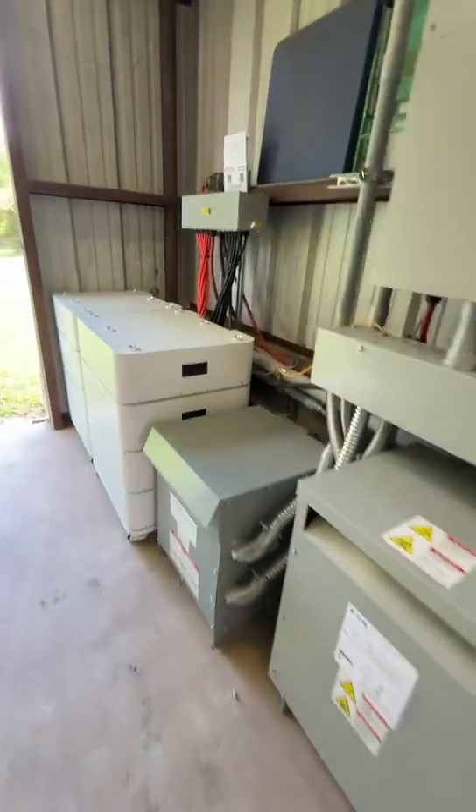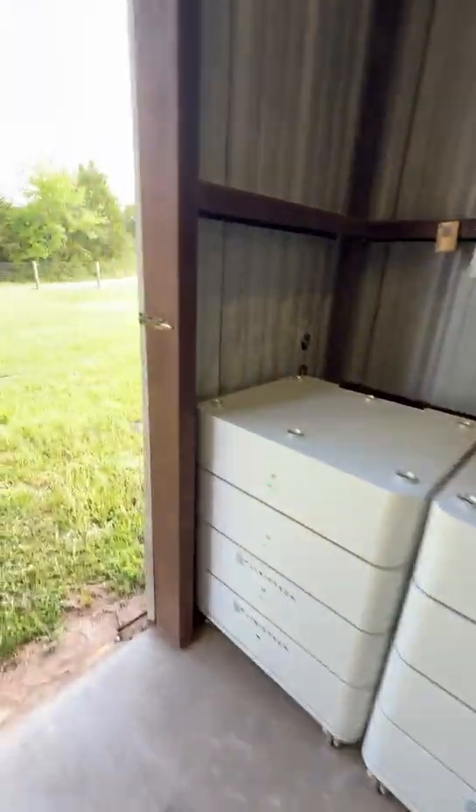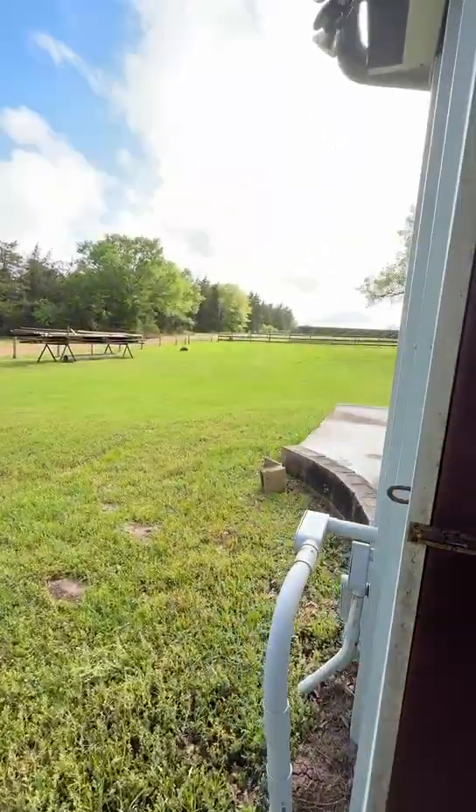And we have another 80 kilowatt of batteries over here, and again that's our Solark from in the back.